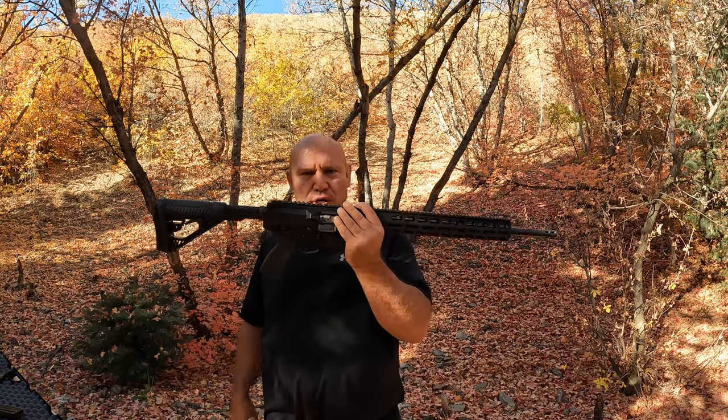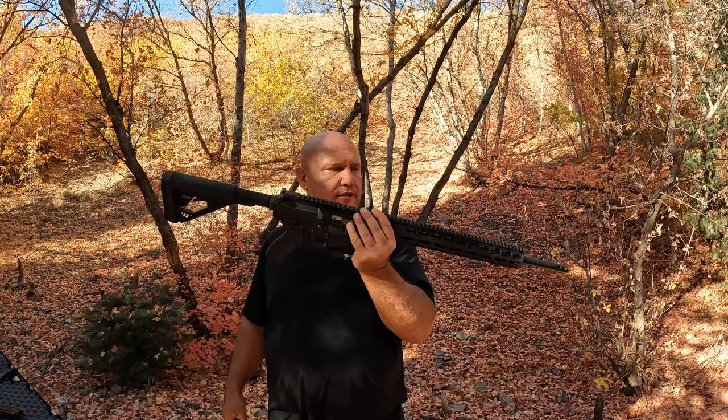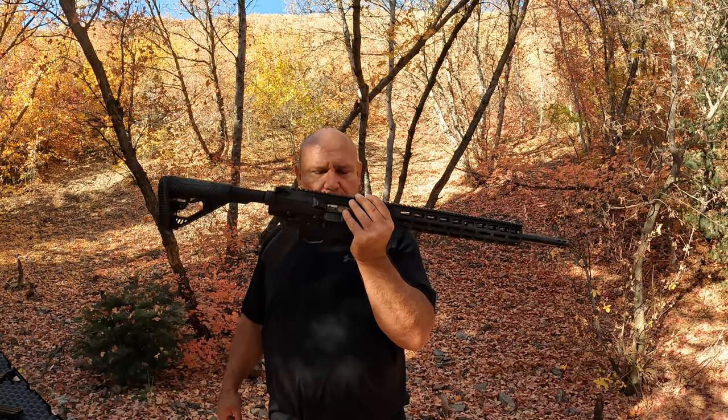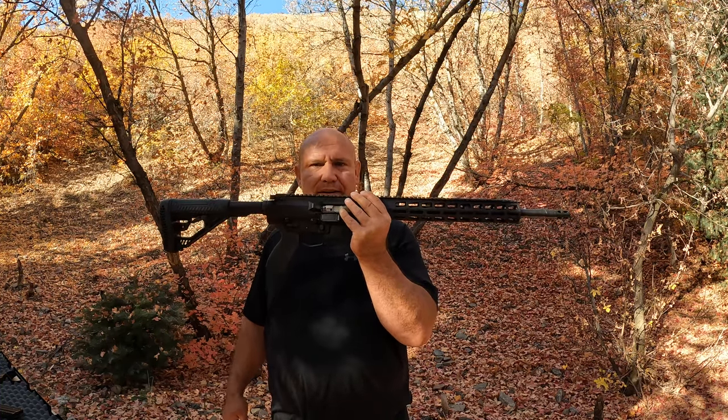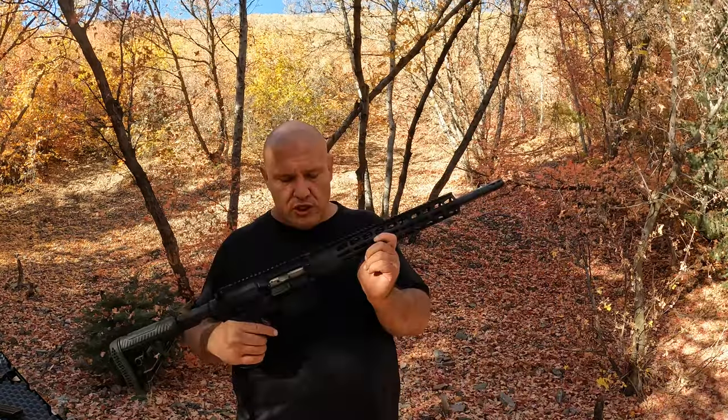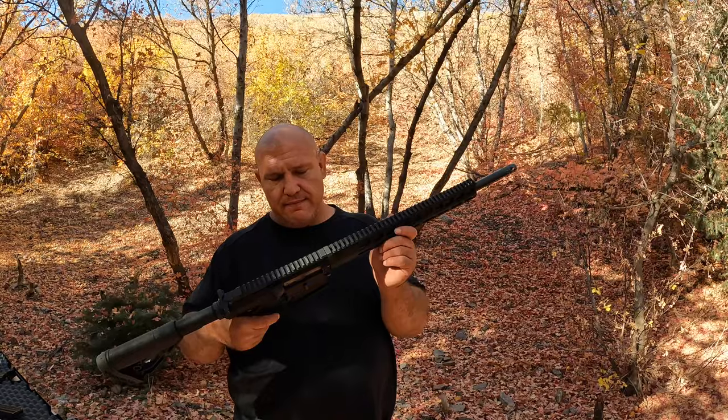Hello, my friends. I've got a very interesting gun that you usually do not see out here. This is the Big Horn Armory AR-500. The cool thing about this is it is an AR-style rifle that shoots the Smith and Wesson 500 — well, almost. It's a 500 Auto Max; it's essentially the same bullet that you shoot from a Smith and Wesson 500 in an AR platform.